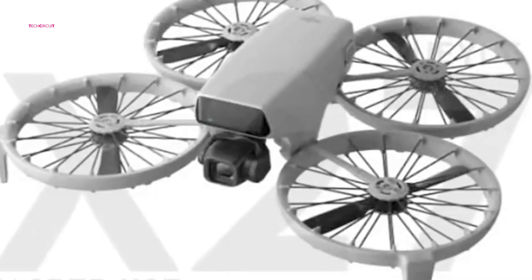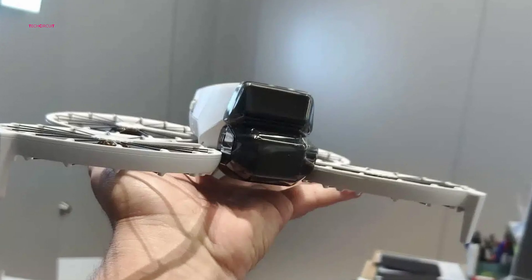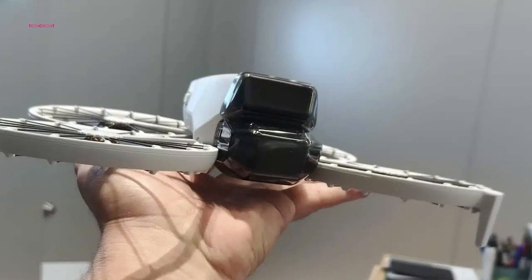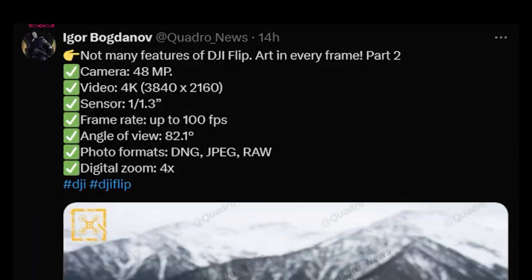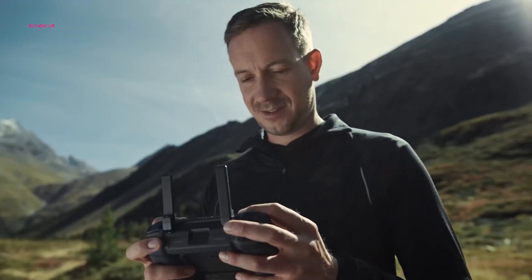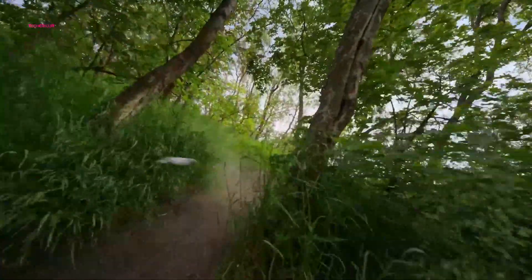The DJI Flip is also packed with impressive specifications. Weighing in at under 250 grams, it's a lightweight option that avoids the need for registration in many regions. The drone features a 48MP camera with a 1/1.3-inch sensor, capable of shooting 4K video at up to 100fps, ensuring users can capture high-quality footage with excellent detail.